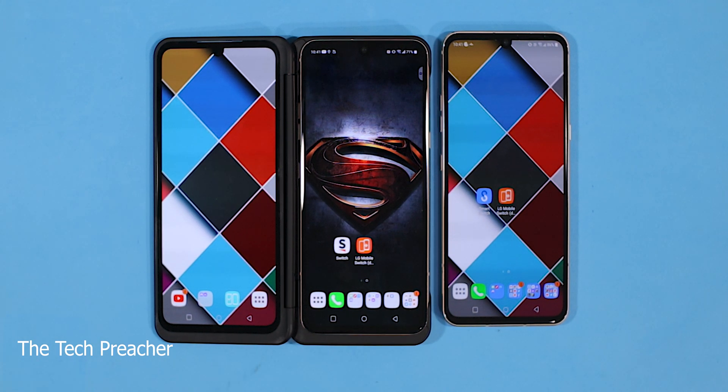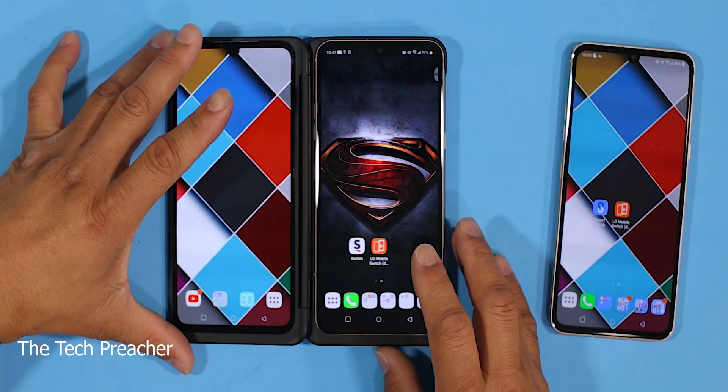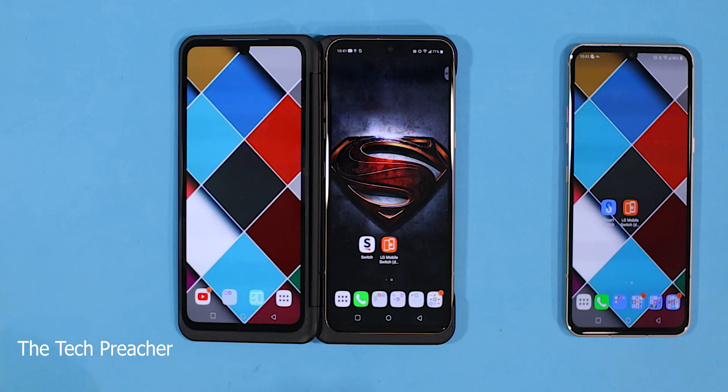One of the tips was a request — someone was having issues with wallpapers. It's really easy, but it can be a little difficult with the dual screen on the LG V60. So as you can see, I'm going to move this to the side and get the LG V60 front and center. With the dual screen, you can actually set two different wallpapers.